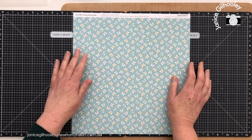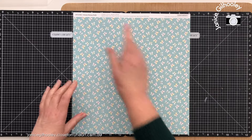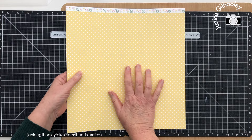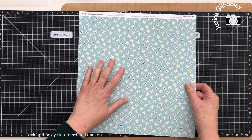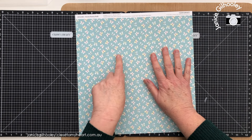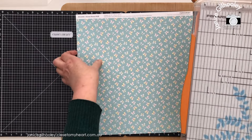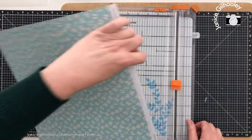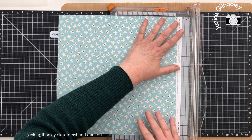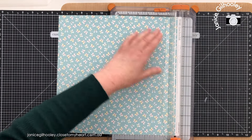Hello everyone and welcome to another scrapbook layout process video. I've got some honey bunny paper in front of me. This is the bulk paper so on the other side is this gorgeous yellow dot and I'm going to create an Easter layout today. We haven't done our traditional Easter egg hunt yet because not all of the family were together, so we're delaying that until we can all be together. They get a lot of fun out of it and I have a lot of fun hiding the eggs.